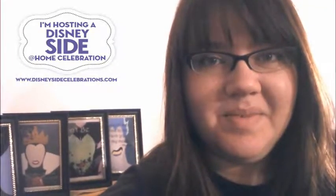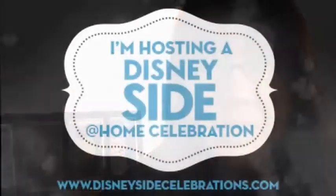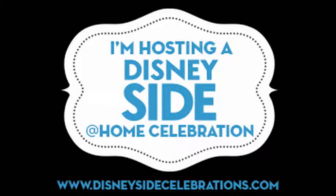Hi, I'm Crystal and this is Cinnamon Hollow Reviews. We received a complimentary Disney Side at Home Celebration Party Kit and in this video I'm going to show you our unboxing of our party kit. The kids and I were super excited to see what we got. Our chosen theme was Disney Villains, geared toward teens and tweens, so our party is going to be all about the Disney Villains.